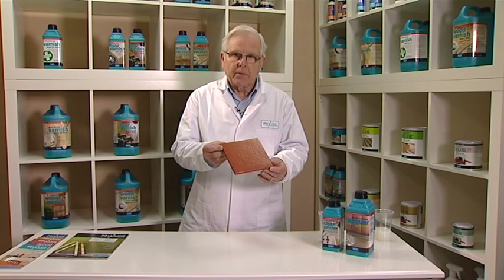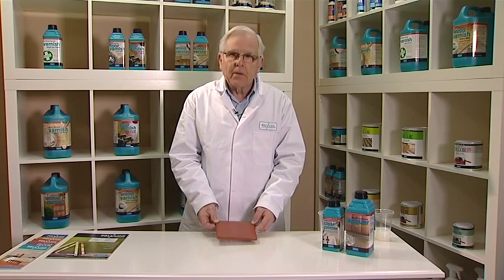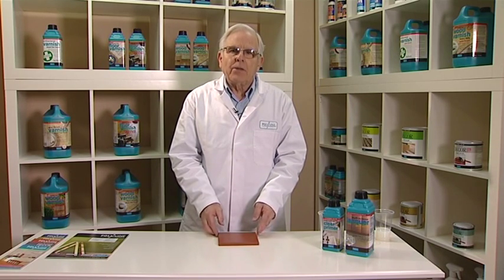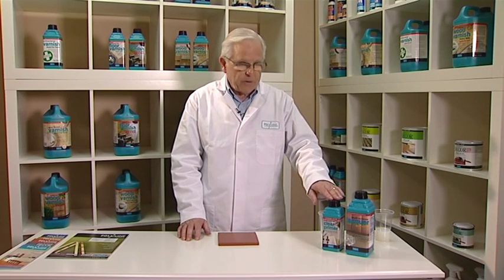be attained with an acrylic product. All metal surfaces can be coated, but copper and mild steel need to be coated with Polyvine multi-surface clear primer first.